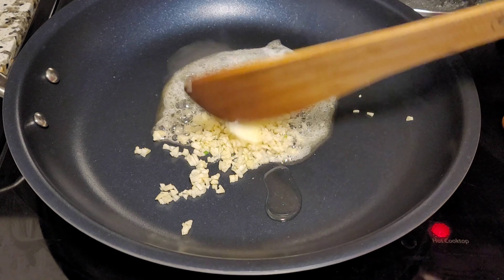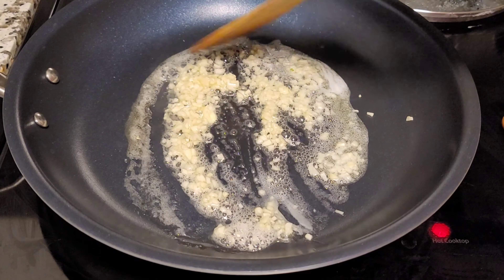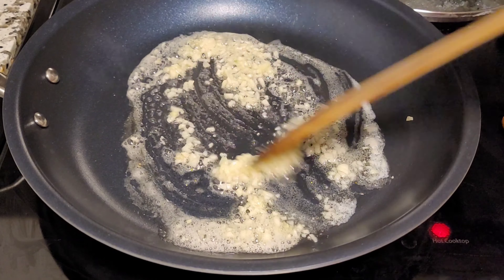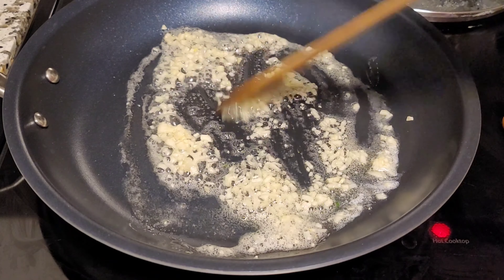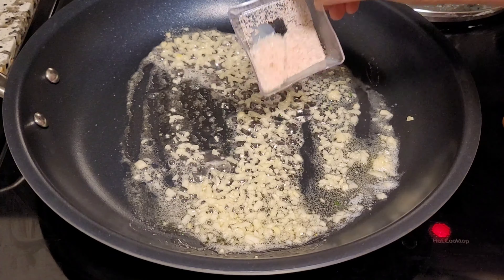Fry the garlic until it turns a nice golden color. At this stage, add half spoon salt.